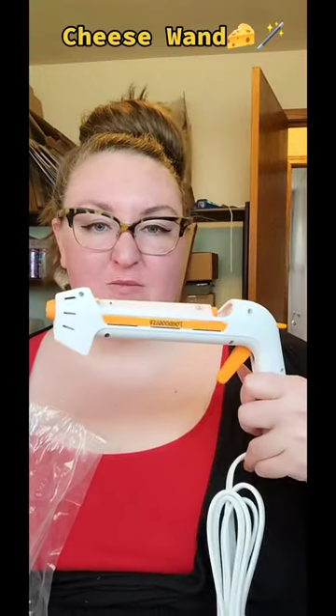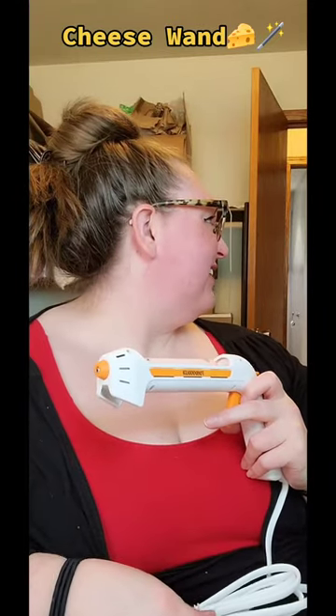This looks like a 70s B-movie sci-fi gun. Also looks like something you'd see... I don't want to say it, but I know everybody knows what I'm thinking, right?